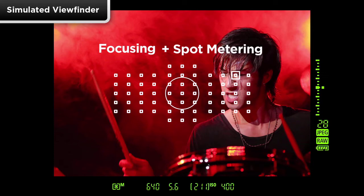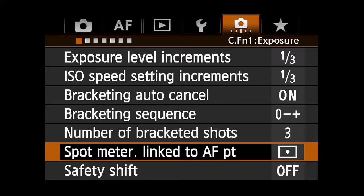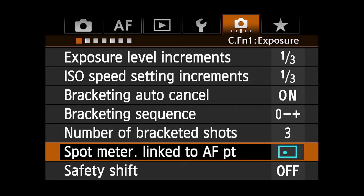Because of the new 100,000 pixel RGB metering used in the EOS 1DX, spot metering can be linked to any of the 61 AF points. To move spot metering off-center, go to the first Custom Function menu, select Spot Metering Linked to AF Point, press Set, and use the quick control dial to scroll to Linked to Active AF Point. Press Set again to lock it in.